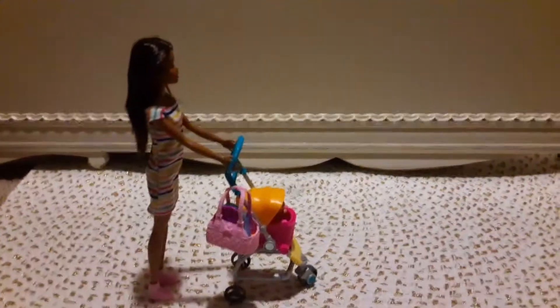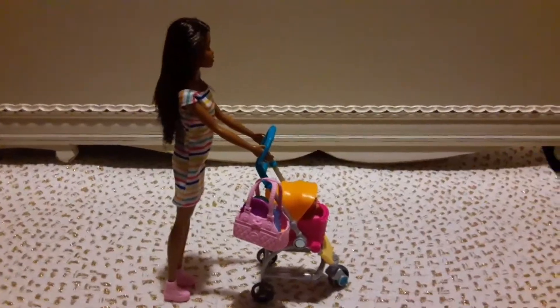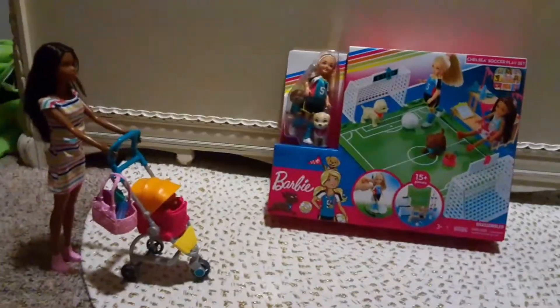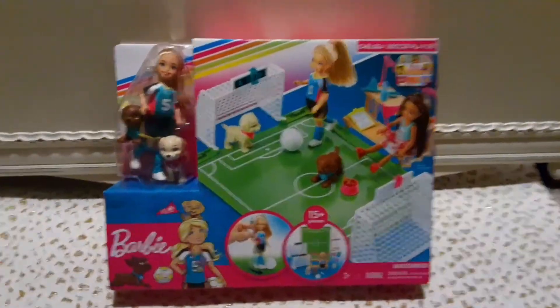What a lovely day it is! The fresh air is awesome, isn't it, pups? What a nice day. I bet the pups are ready to play! We arrived — there's a big box you must open to get to the soccer game. Now we're going to open the Chelsea Soccer Playset!